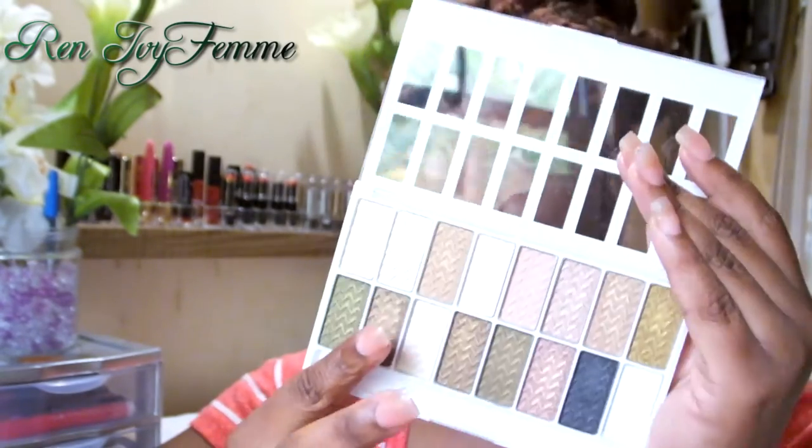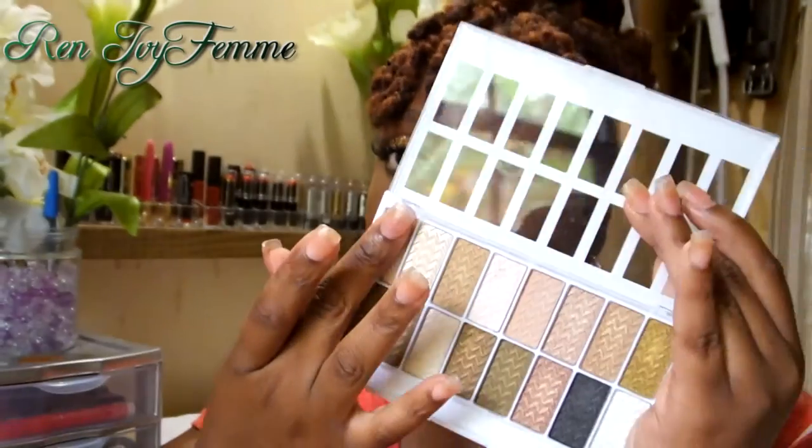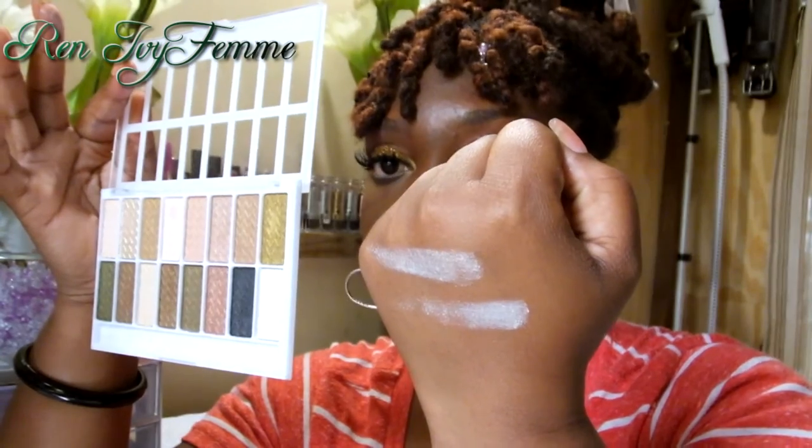I'm going to do two of the lighter ones and two of the darker ones. As you can see from those finger swatches, they pretty much look the same — I can't say I'm very impressed, but I'm not surprised either. They pretty much just look like silver shimmer. The one on the bottom is supposed to be cream and the other is a pinky tone, but they both look like silver.